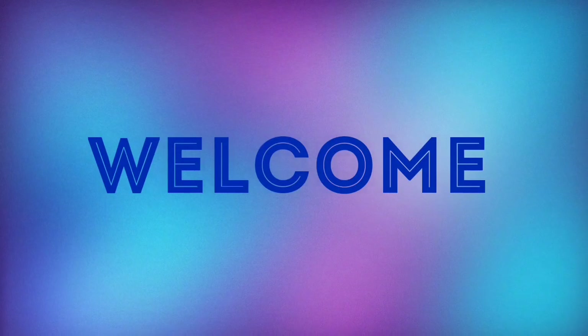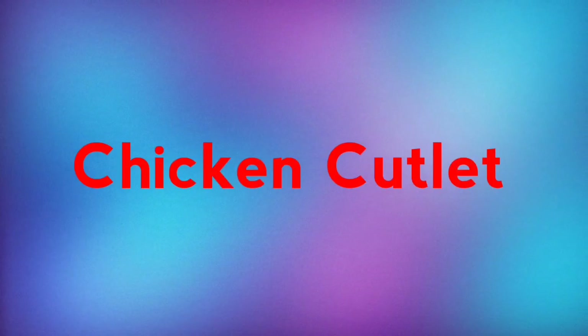Hello, welcome back to my channel. What I am going to do is make a recipe for a chicken.